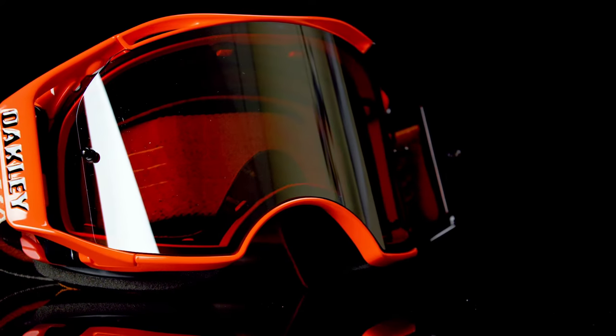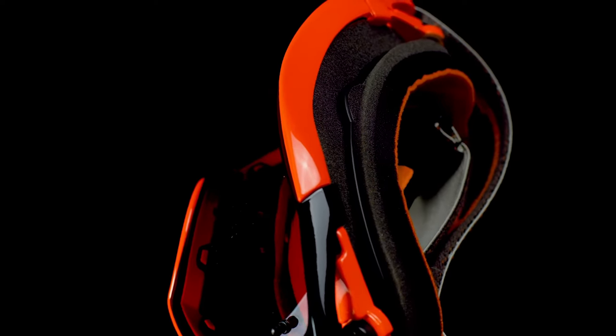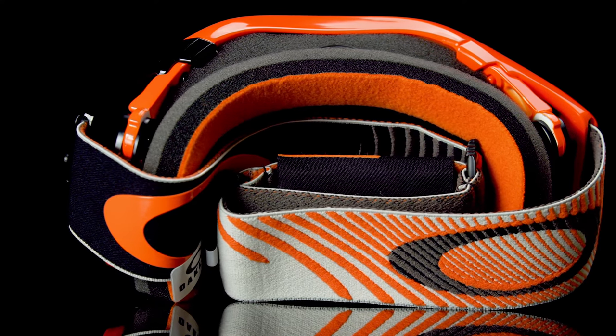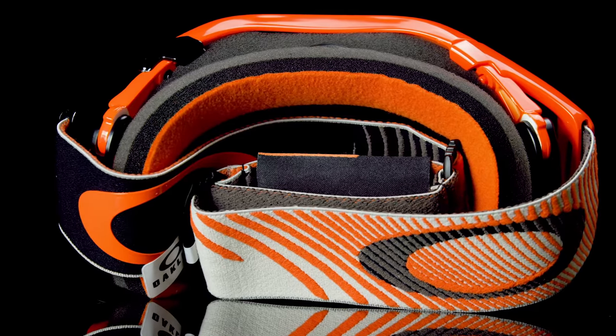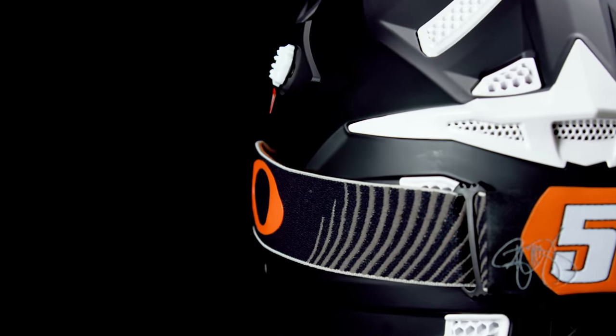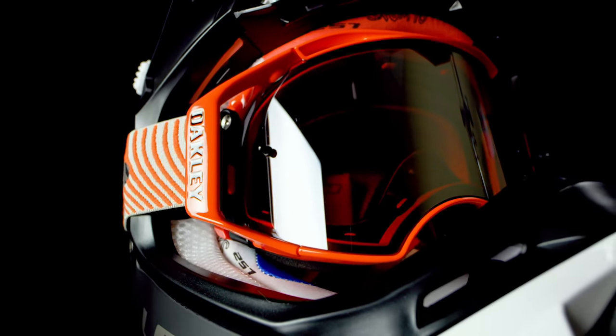The frame is lightweight and offers flexibility for all-day comfort and a specific fit just for you. Moisture-wicking triple layer polar fleece foam provides balanced pressure and moisture-wicking comfort. The prism lens combined with the Airbrake goggle far and away offers the best in vision and protection in motocross.